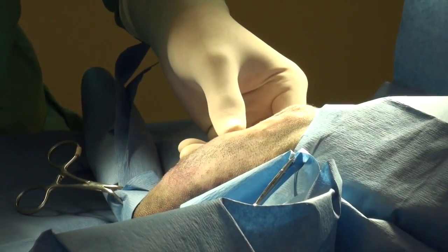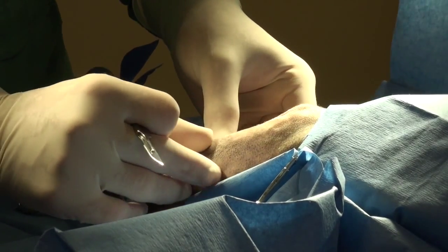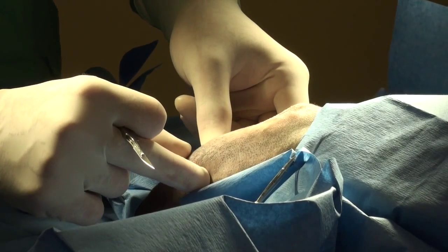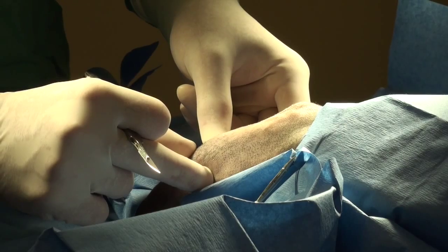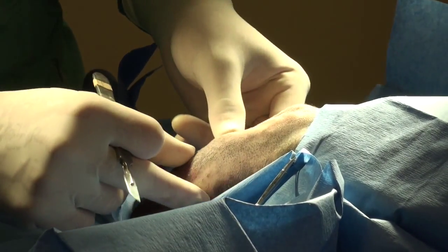I want to go ahead and incise the skin. It's really, really inflamed. This fracture happened — let me see — I believe about three or four days ago. You can see the degree of inflammation in this area and hemorrhage.